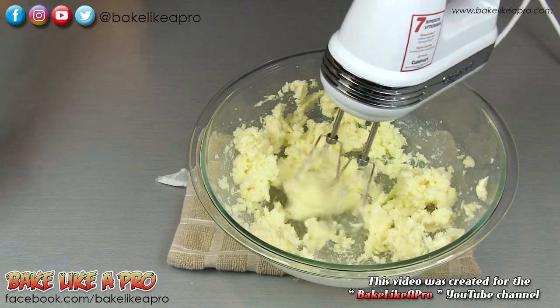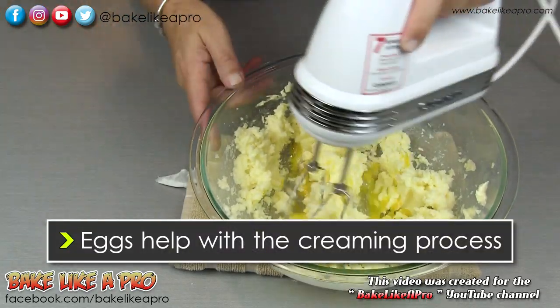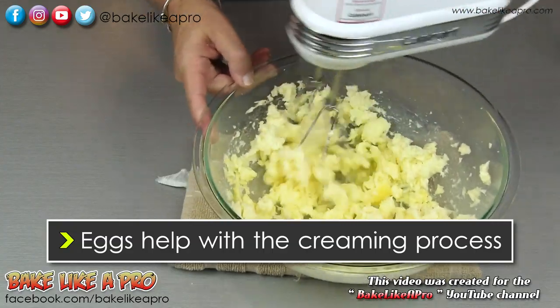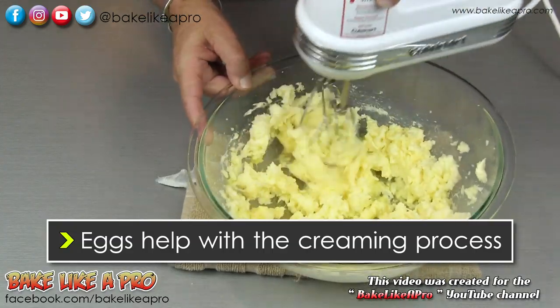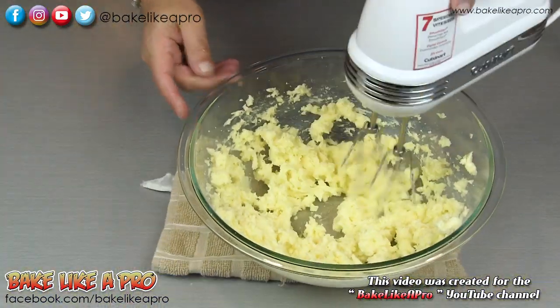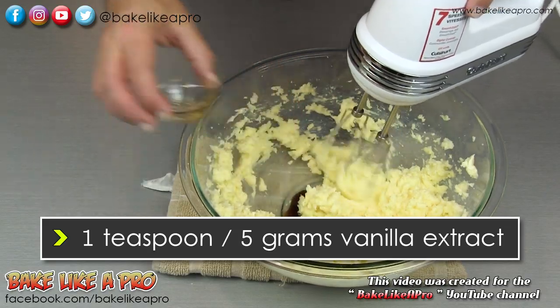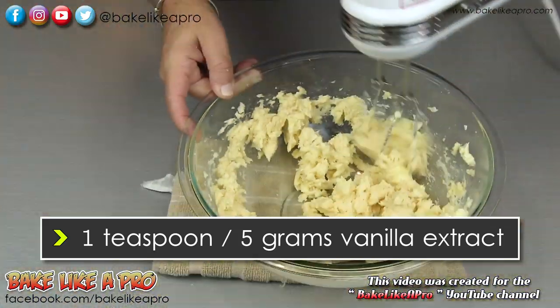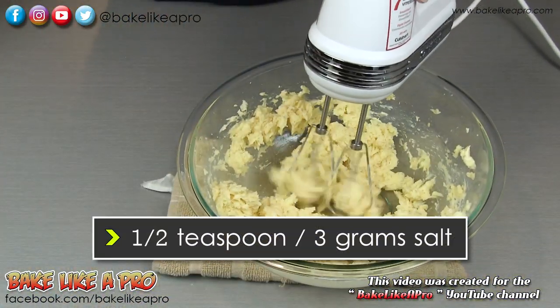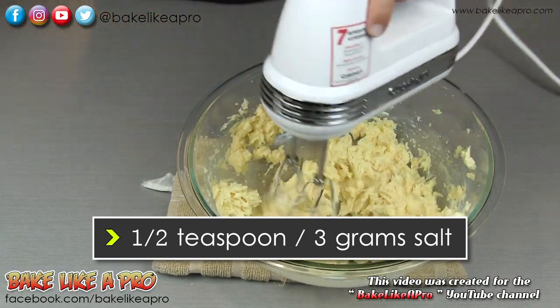Then I'm gonna add in all of our sugar and I want to cream this together. Once that looks good, I'm gonna add in my egg — this is really gonna loosen up that mixture and really help with the creaming process. I'm gonna add in my vanilla. I'm gonna add in the salt as well, just a little bit of salt.